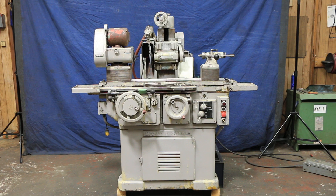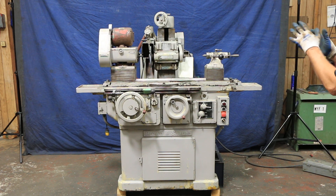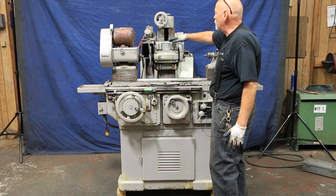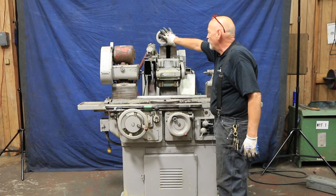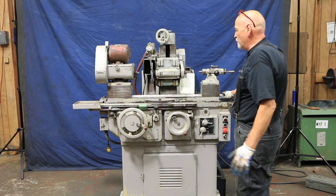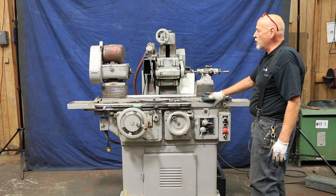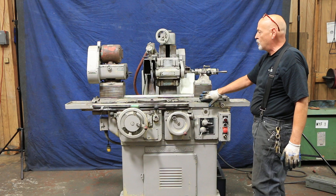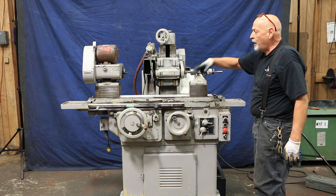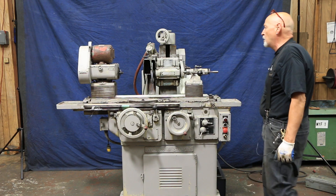People use these for grinding certain types of tooling because the work head swivels, the wheel head swivels, and the wheel head can go up and down with this hand wheel here. Your table has a large range of swivel, so it's very versatile. This particular machine has some riser blocks on it, raising it up to a center height of a little over 8 inches, so you could actually swing a part that would be 16 inches in diameter.